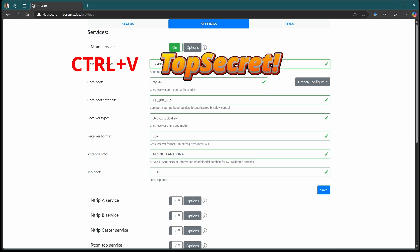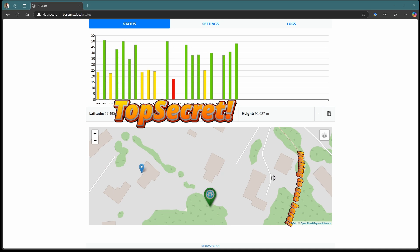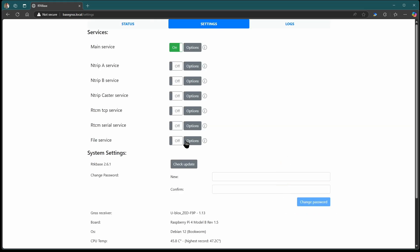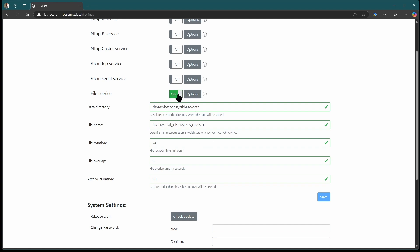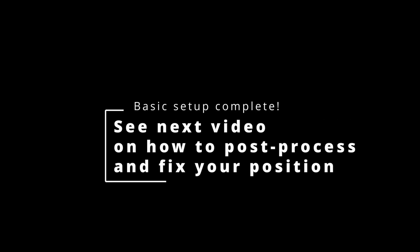When we update our rough position, the map zooms in a lot closer. The blue icon is the current GPS reading and the black crosshairs are your set location, but it's still useless. So we enable the file service for logging and wait to get a full day's worth of data. We'll need this for the post-processing correction that we'll cover in the next video. For now, you've completed the basic configuration. See you in the next video.